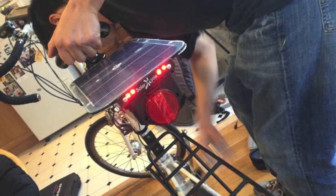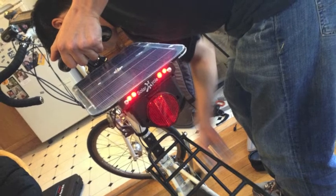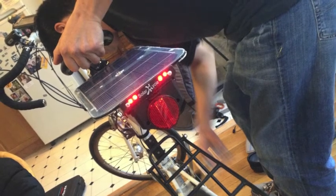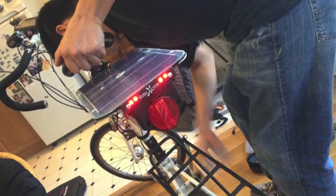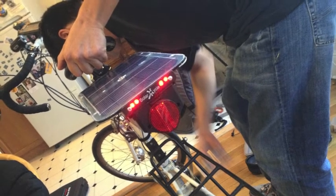I'm using the Sun Up dyno hub for my invention, which is an internal battery that manages a solar panel and dyno power for constant USB charging on a bicycle. I also added an LED taillight that turns on automatically when it gets dark while pedaling.